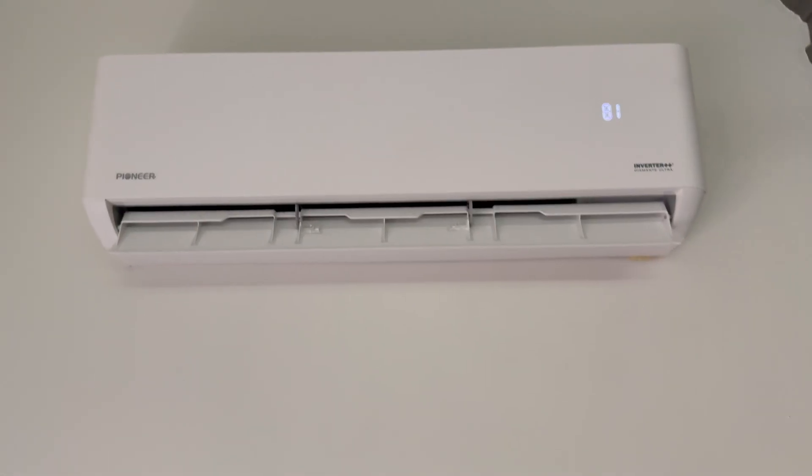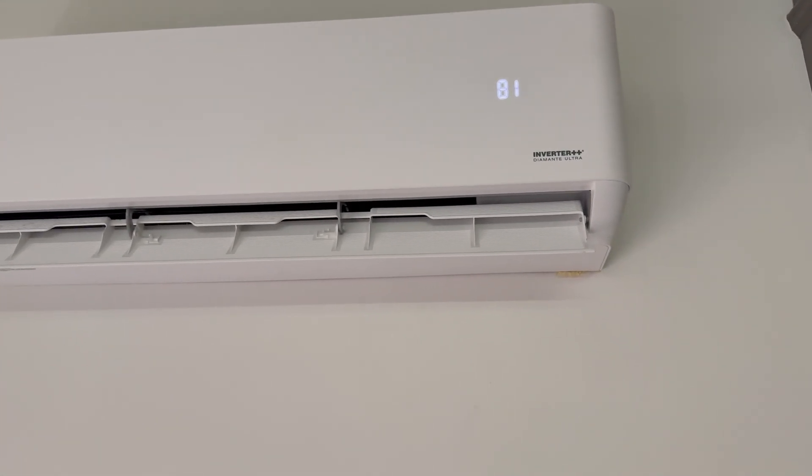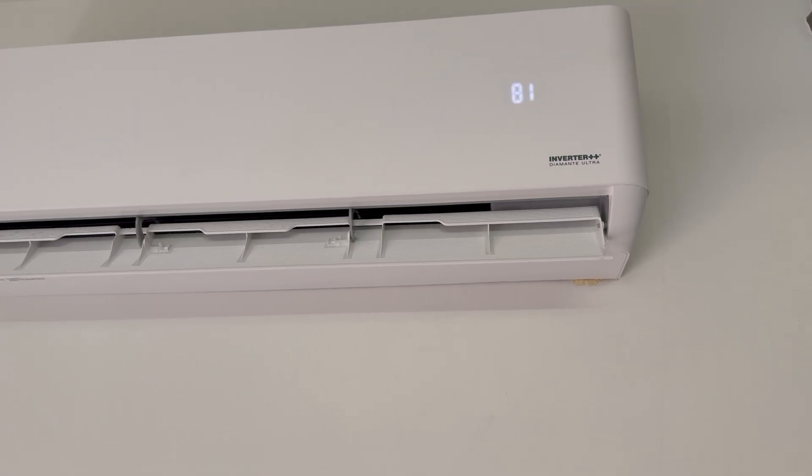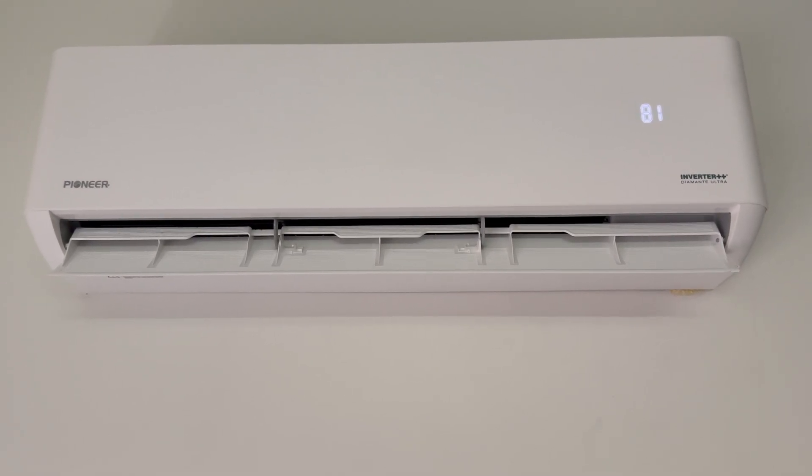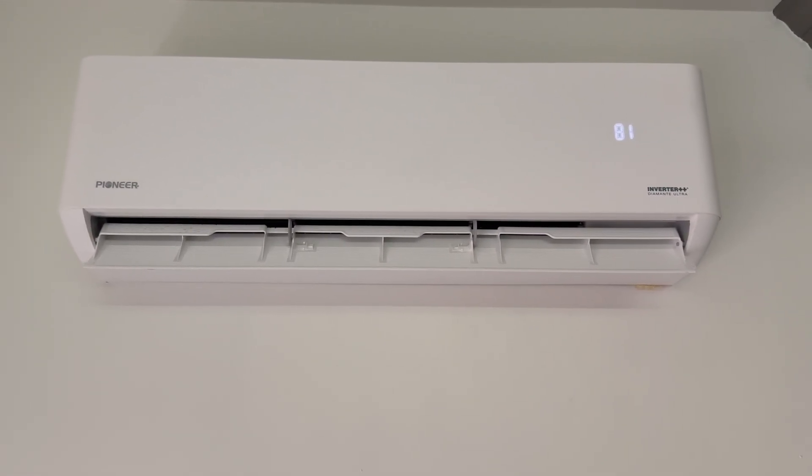Right now this Pioneer Douglas Mini Split — this one is the Diamante Plus, I believe, the Inverter++ model — is set to 81 degrees heat and it is blowing some hot air. I want to say it's over 100 degrees.